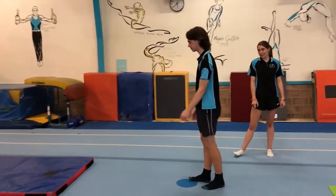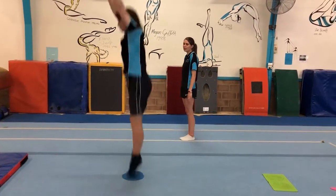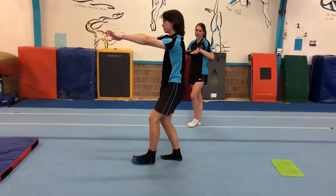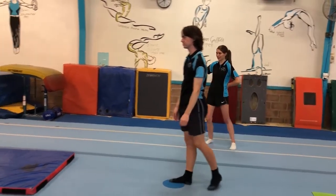Then this one, you have a tuck jump, so you're going to start by swinging your arms up, and then jumping up so you can get your knees all the way to your chest, and finishing in a motorbike. Do 5 of those before you move on to the next one.